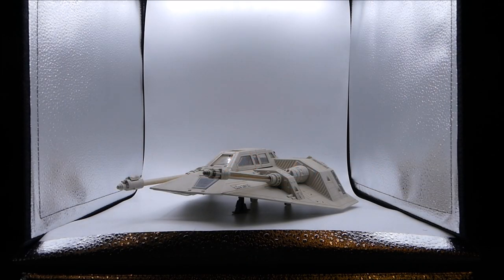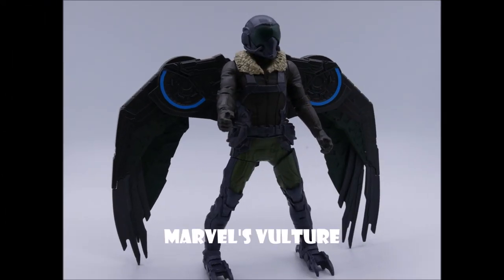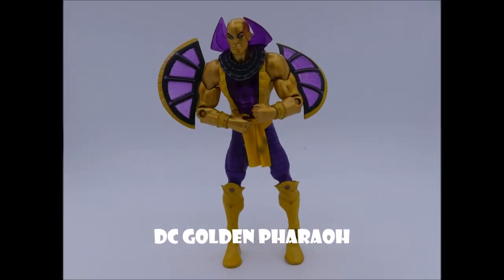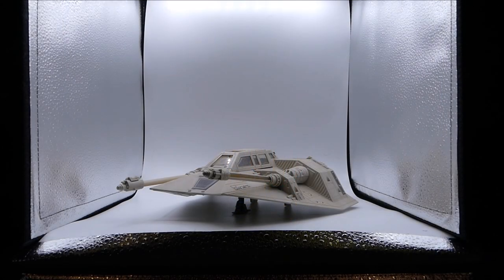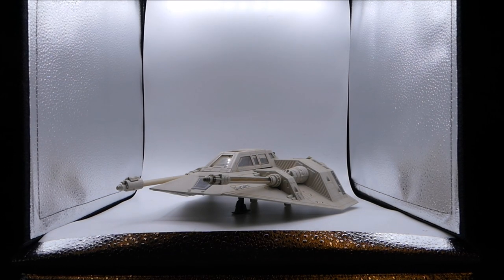We already know that six-inch figures will work well, so we know 3.75-inch would work in here as well — here are some pictures of six-inch figures I took. Now let's move on to something a little bigger: this snow speeder. Here's my hand for scale — this is getting a little bit bigger. Let's see if we can get this all in the view without seeing the corners of the box.